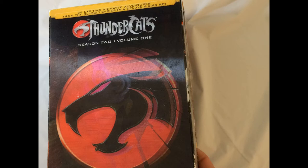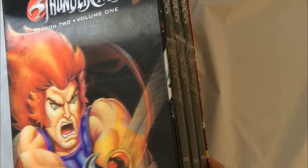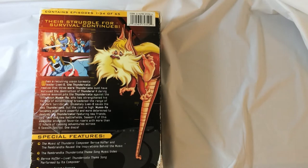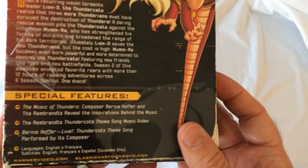Hey, welcome back Triple R. I'm going to take a look at this Thundercats Season 2 Volume 1 box DVD set. I got it cheap — I really don't buy DVDs too much anymore, but I do like Thundercats and that's a cool hologram cover. So let's open it up and see what's in here.